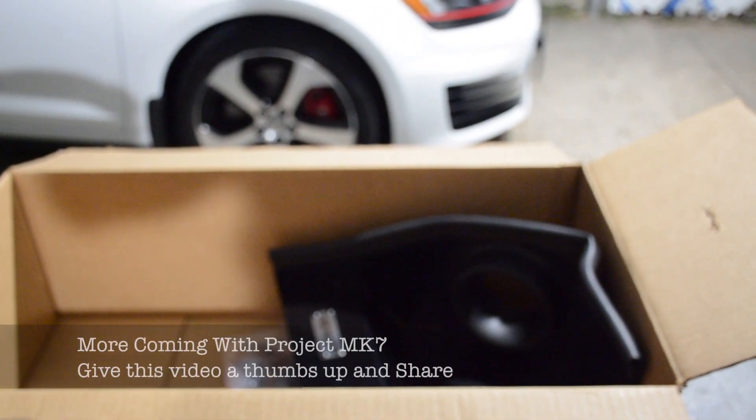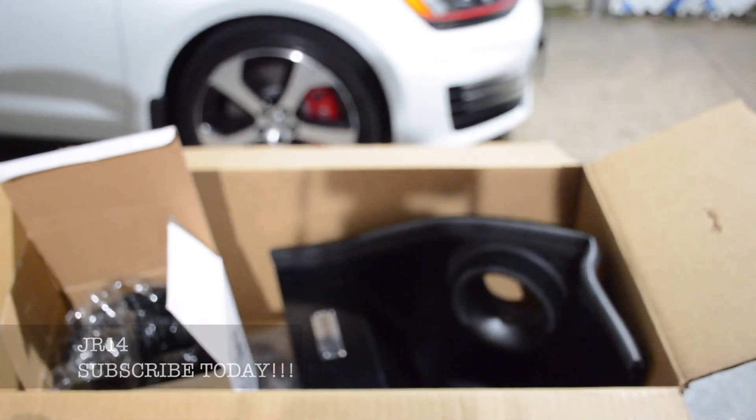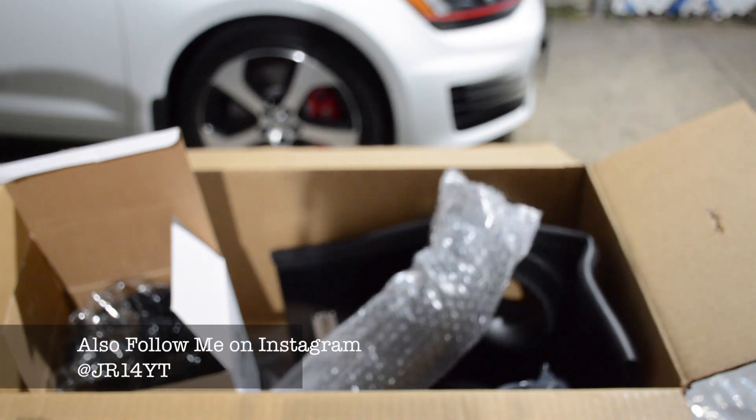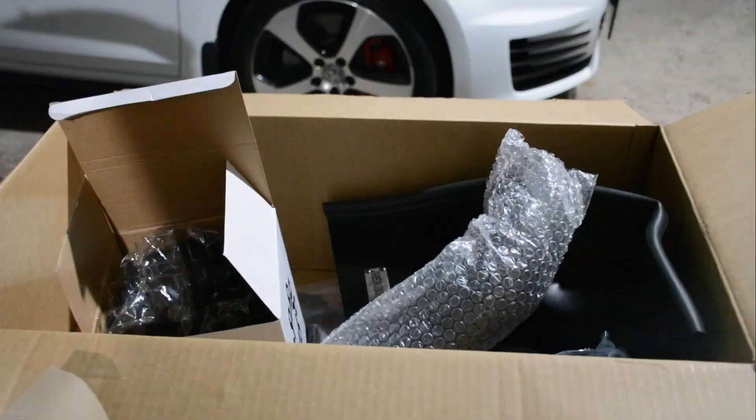And that concludes this unboxing video. Next video, you'll definitely see all this stuff in the car. I can't wait to put this in. Let's do it.